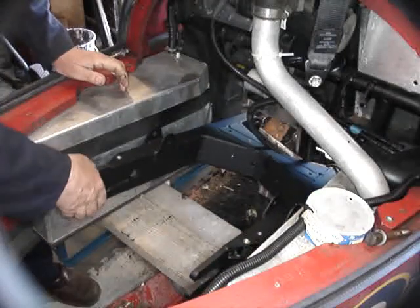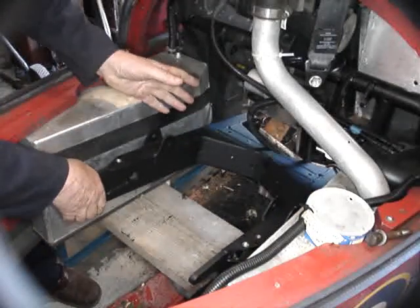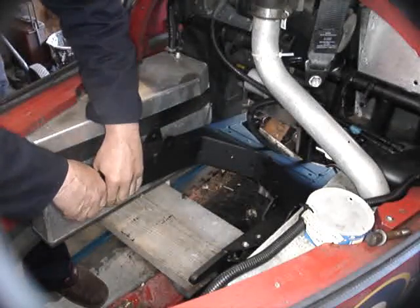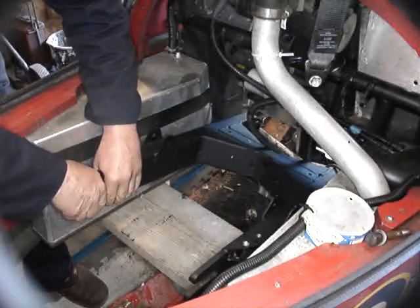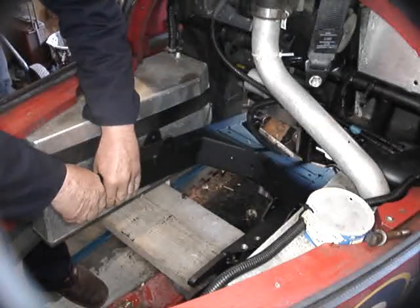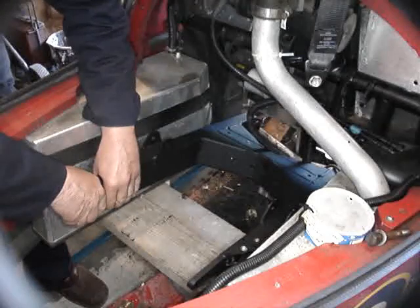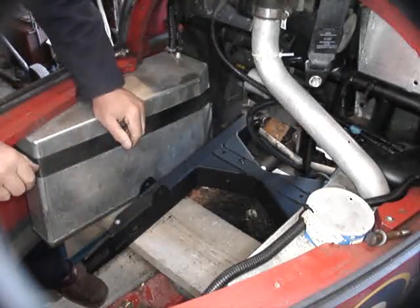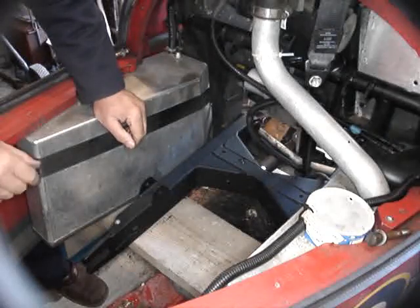When the trunnion shafts are screwed in and you've got them in more or less equal amounts on each side, come to the back and just check for that movement in the swinging arm. The movement you've seen there represents approximately one turn on one of those trunnion shafts.